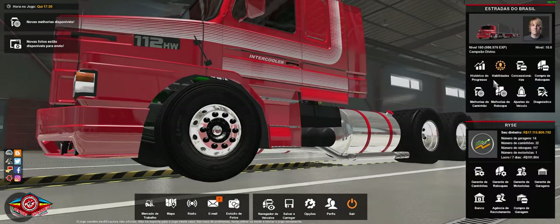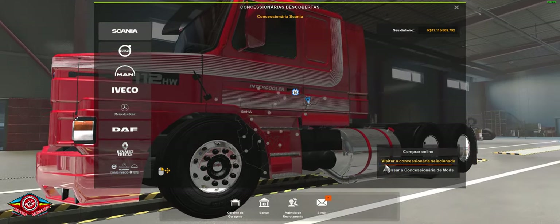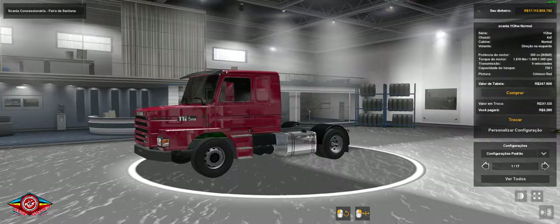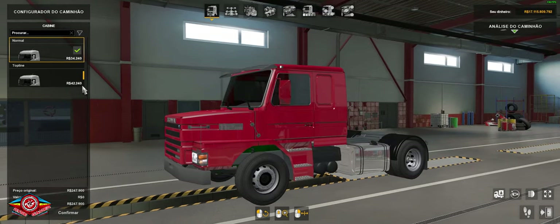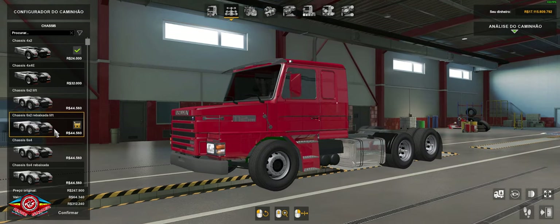Let's go to the dealership, let's go straight to the Scanner, let's visit the dealership here. It will appear like this, then you come here to the personalization and you configure it the way you like it. It's a top-line cab, or a normal cab — 4x2, 6x2 lift.